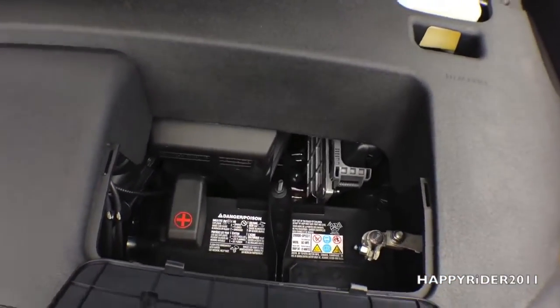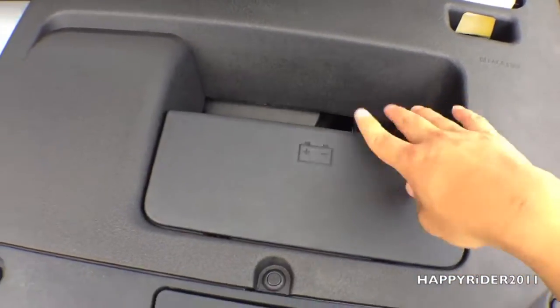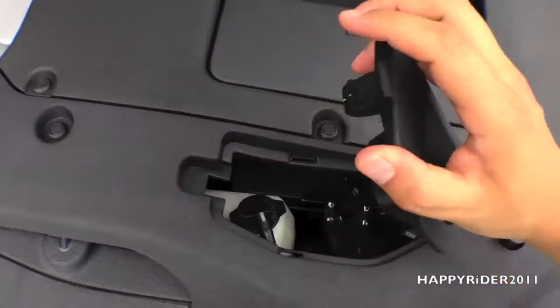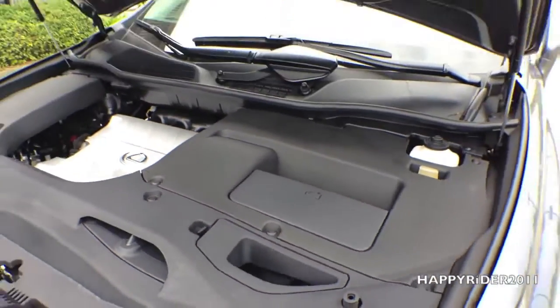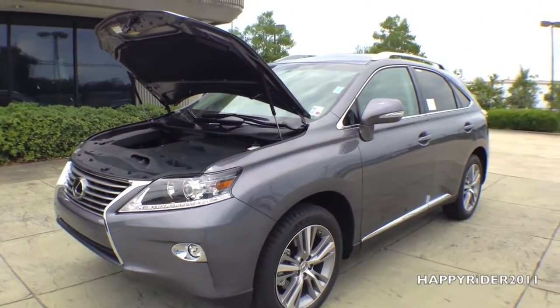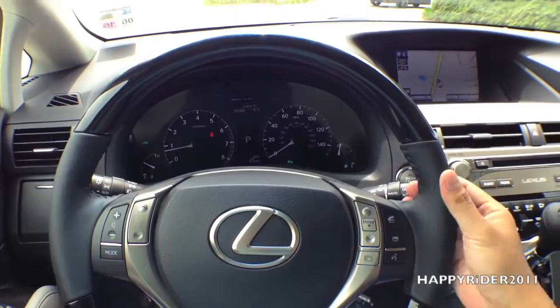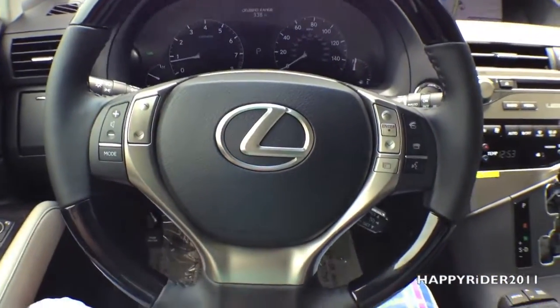Right here I'd like to show you where the battery rests — simply lift it up. Same goes for the fluid — lift this up and you can change the fluid.